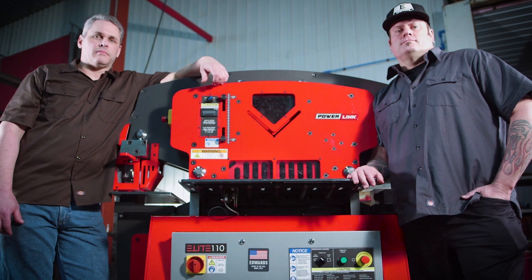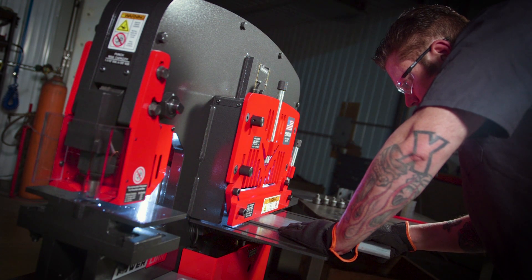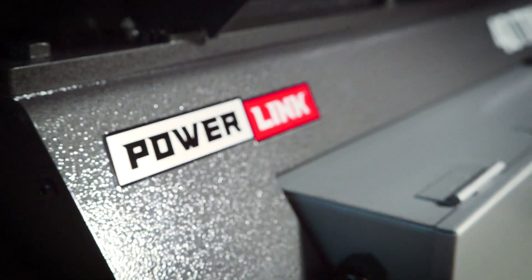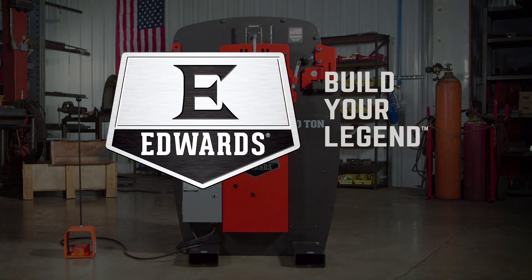So what are you waiting for? Inquire today to learn more about any of our industry-leading Edwards Ironworkers with the exclusive PowerLink system. Edwards Ironworker — build your legend.